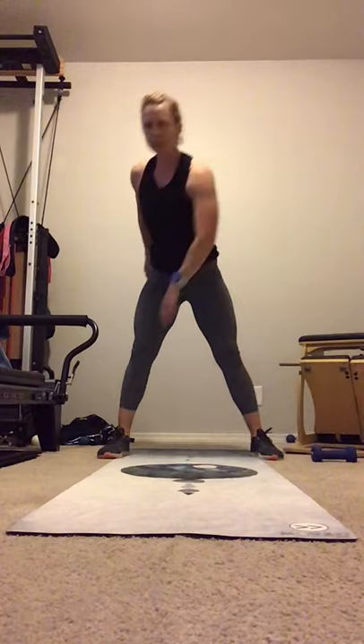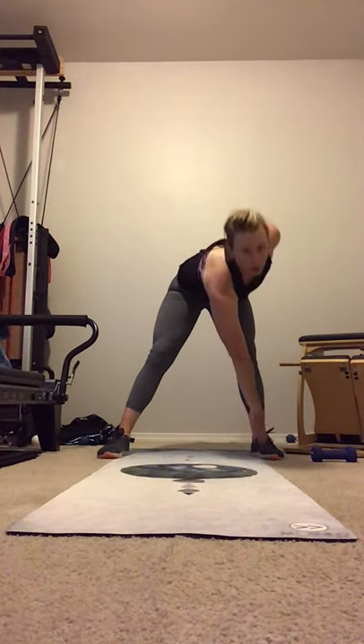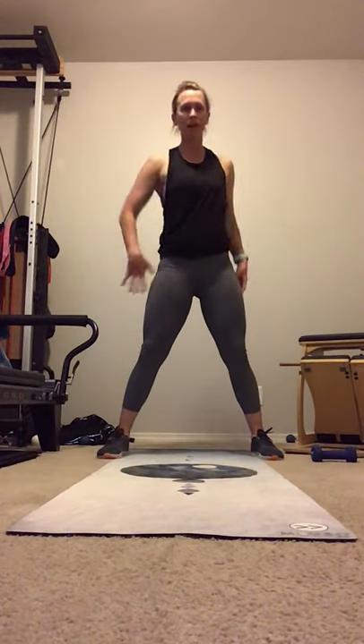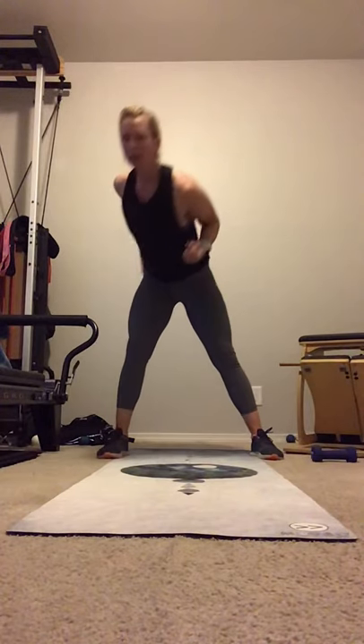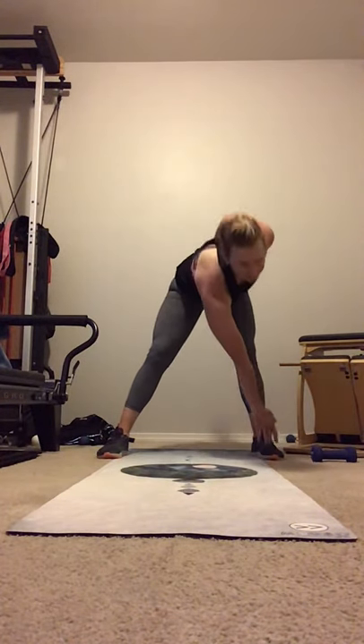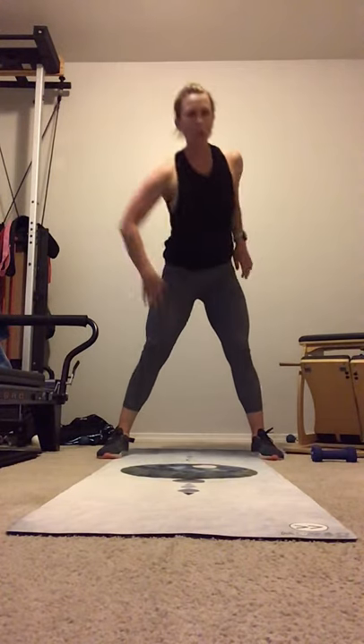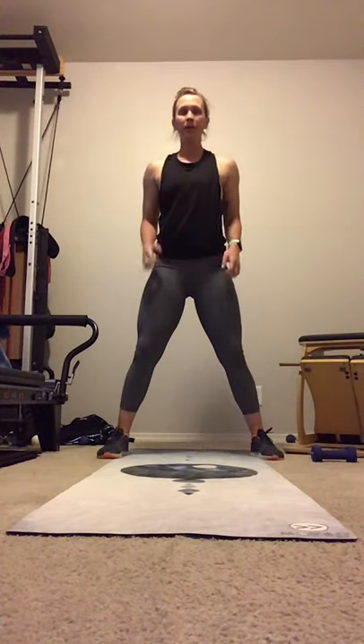Bring the feet apart. We're going to rotate and up. Rotate. Soft knees. Feel that torso rotate. And pull. Reach over. And pull. Here's three. Draw that core in. Last one. And coming up.